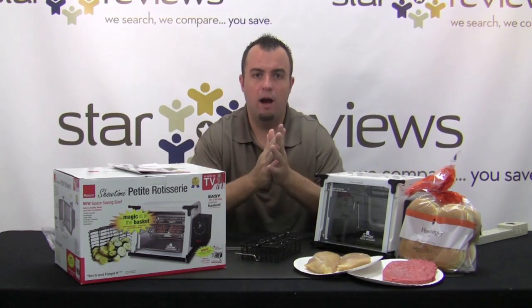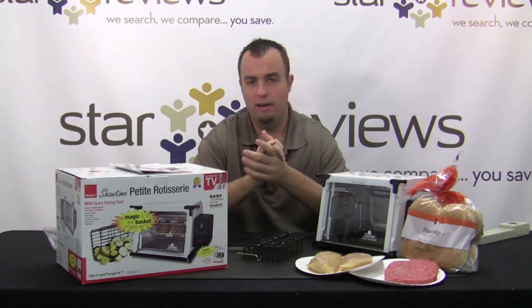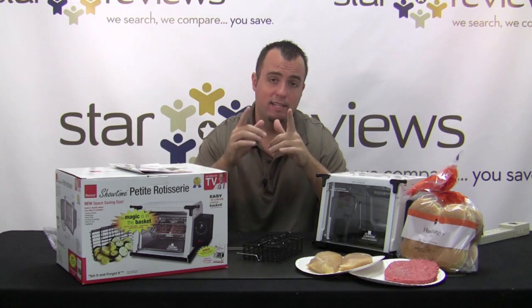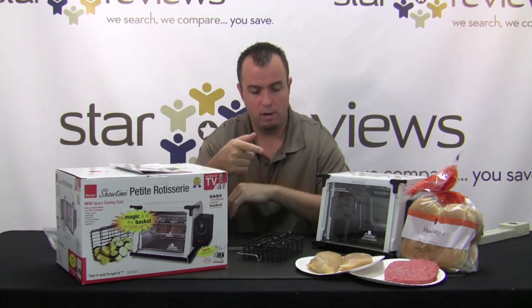Hi, I'm Dan with StarReviews.com and today we're going to review the As Seen on TV product, the Showtime Petite Rotisserie from Ron Popeil. Ron Popeil has been in the infomercial game for as long as I can remember and this is one of his latest products. It's going to help you cook quick healthy meals in about 15 minutes, so we're going to put it to the test today.